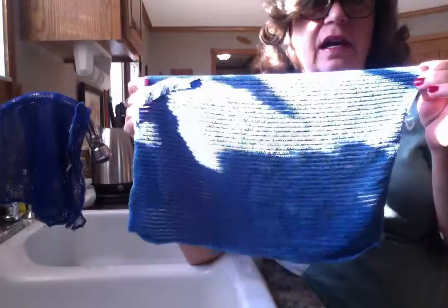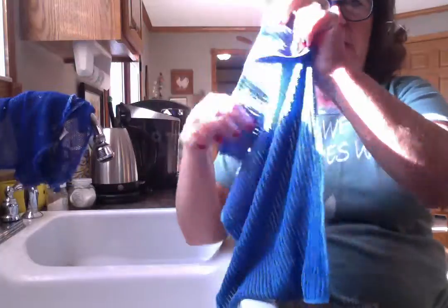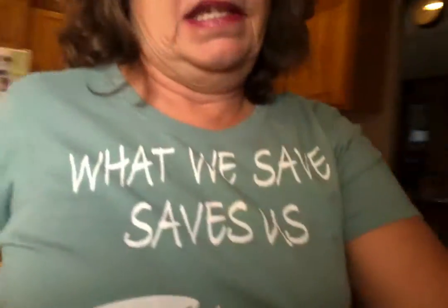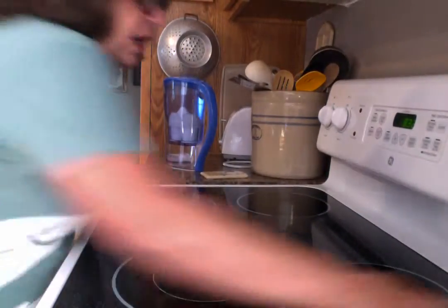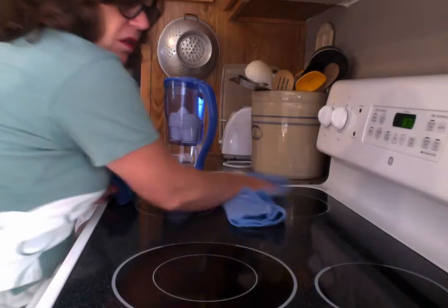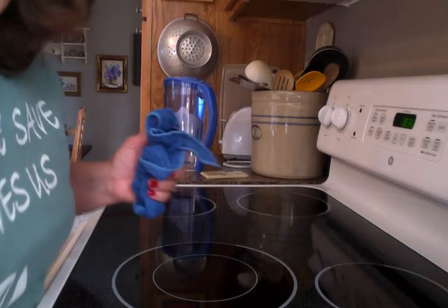That being said, it does leave countertops very wet. So I take the Norwex kitchen cloth — not the netted dish cloth, but the kitchen cloth — get it wet, wring it out very well, and take it back over to my stove and wipe it down really nice. If I have company coming, I may take my dish towel and dry it so that it polishes nicely. If I boiled something over on my stove yesterday, I may take my cleaning paste and clean up those spots — they'll come right off with my netted dish cloth and cleaning paste.